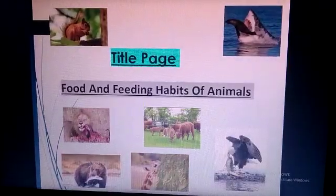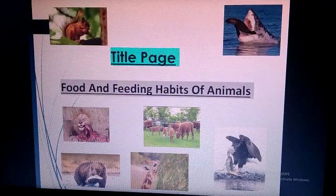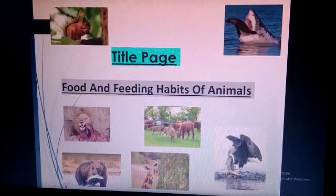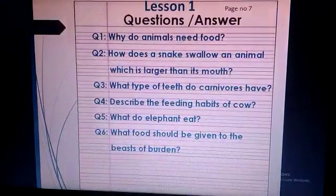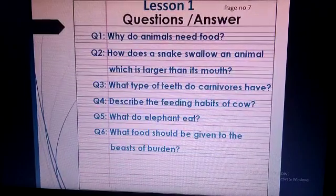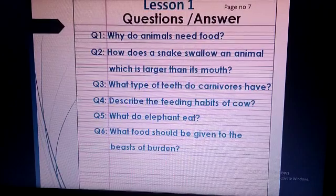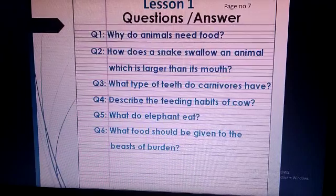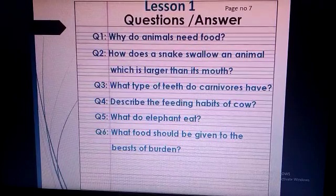Now turn your page and make a beautiful title page of your first lesson, food and feeding habits of animals, in your science copy. Now open your science book and come to page 7. This is question answers from lesson 1. The question answers are divided into two portions: long question answers and short question answers. I will start the long question answers first.